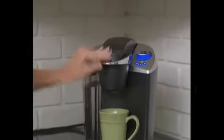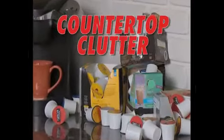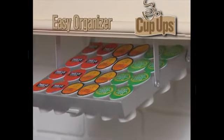Love those quick, convenient coffee pods, but hate the crowded cabinets and countertop clutter? Introducing Cup-Ups, the best way ever to store all your coffee pods in one easy organizer.